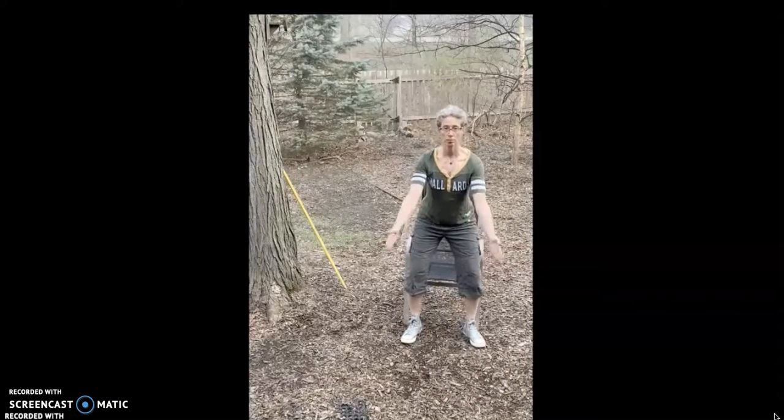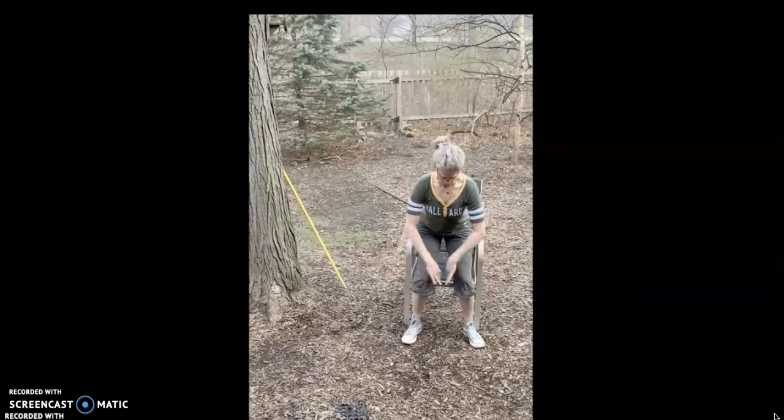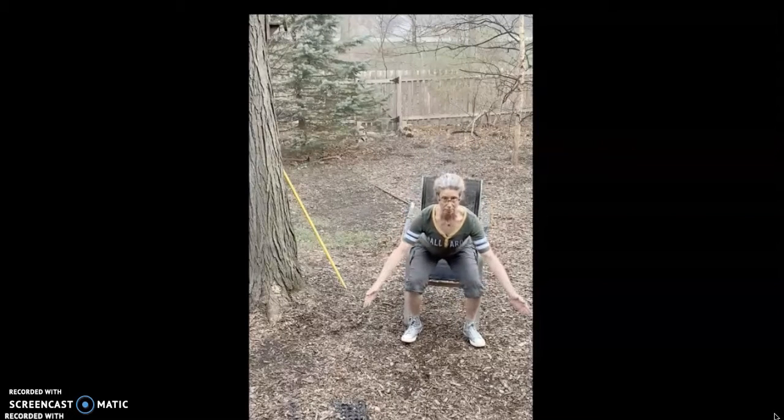Knees should be aligned right over toes. Knees are falling inside — no good. Keep them lined up over your toes as you come down.